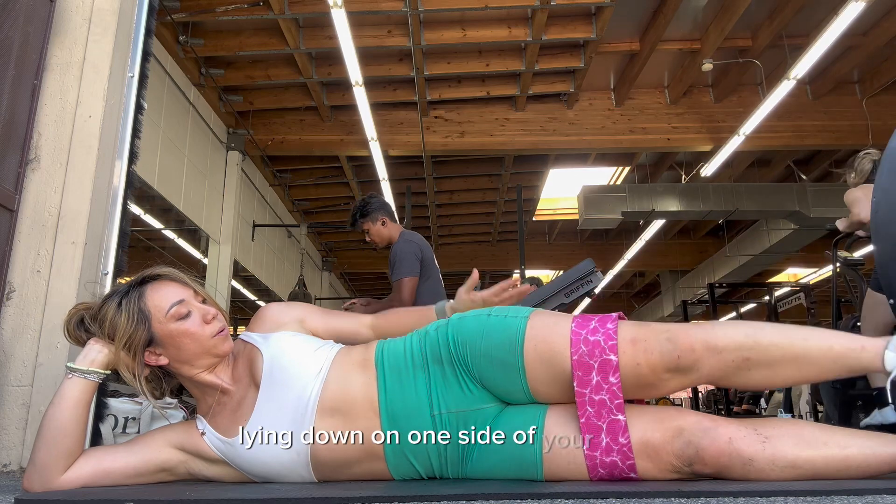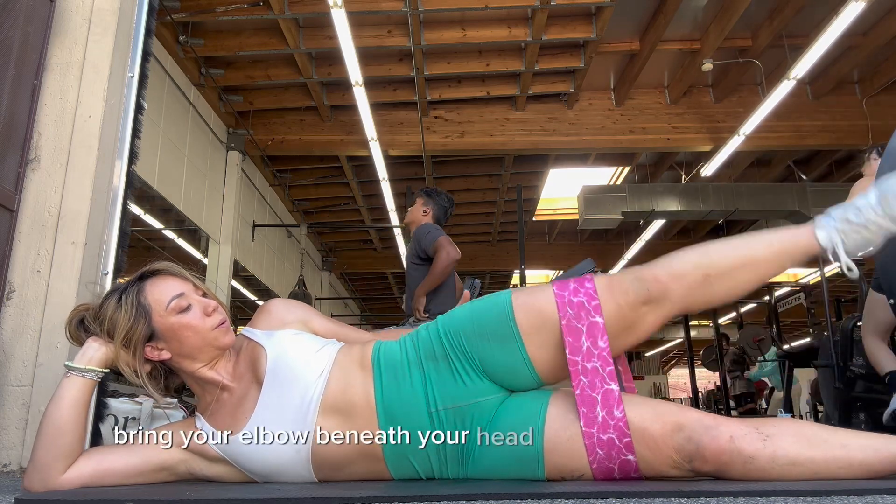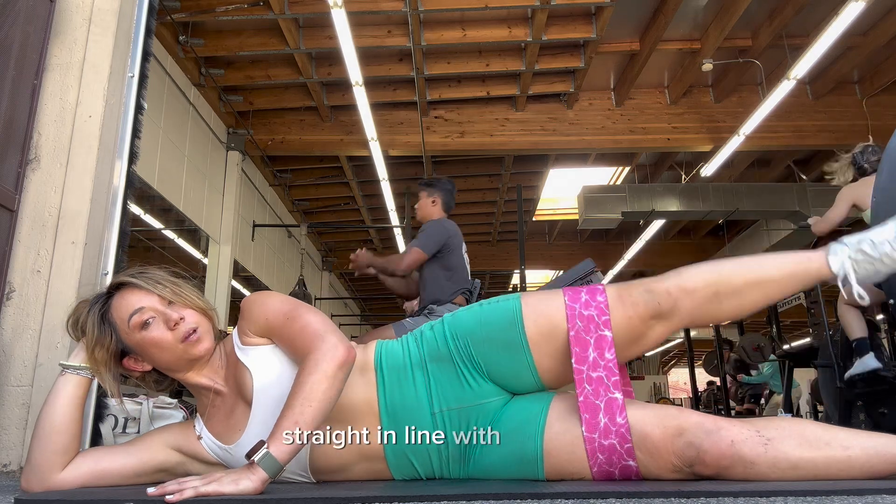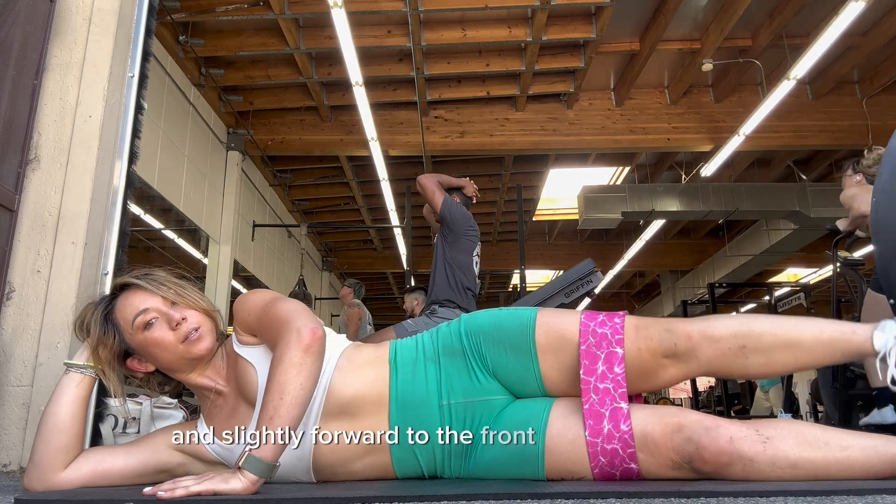Lying down on one side of your body, bring your elbow beneath your head to support your head. Then bring your feet out straight in line with your hips and slightly forward to the front edge of the mat.